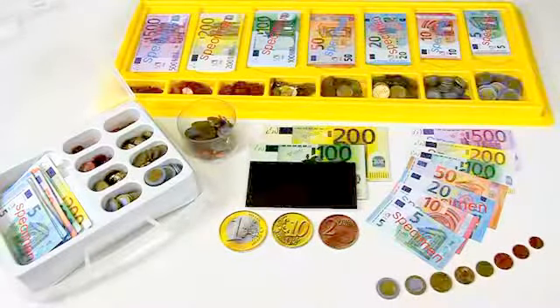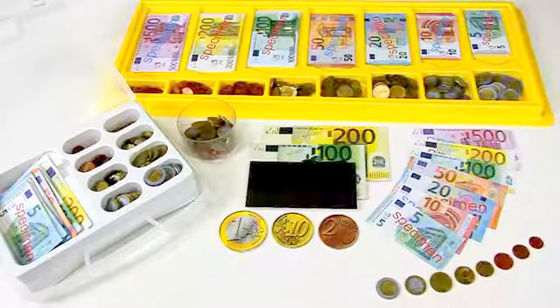Welcome to the tutorial for the Euro toy money. Money accompanies us for a lifetime, so it is much better if you start to handle it at an early age.